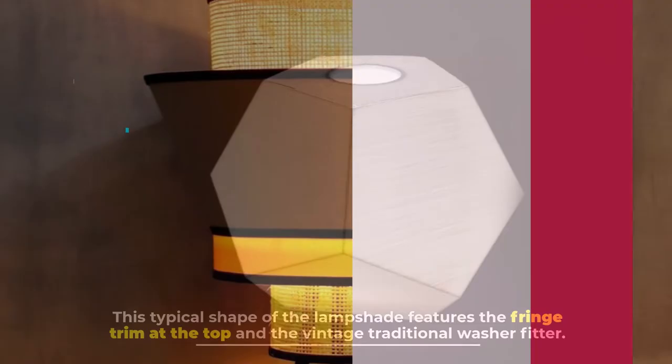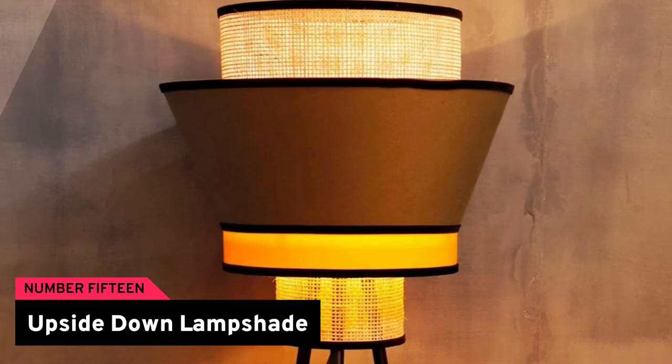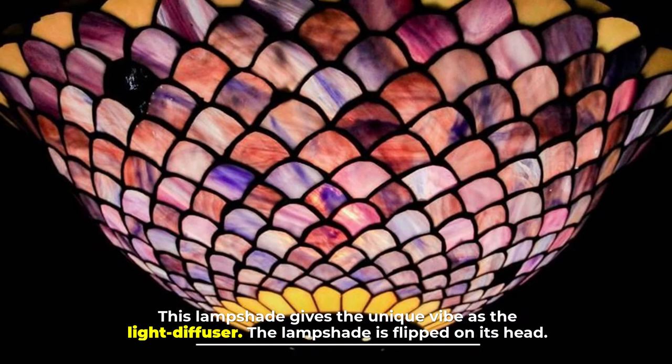Number fifteen: upside down lampshade. This lampshade gives a unique vibe as a light diffuser — the lampshade is flipped on its head. The light from this lampshade turns it into a pendant light.